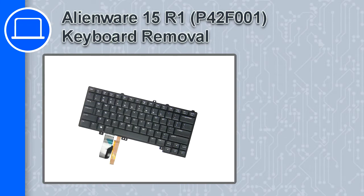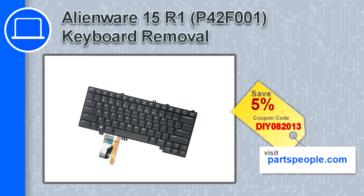How's it going, this is Ricardo, and in this video I'll show you how to remove the keyboard from a Dell Alienware 15 version R1. If you're looking for parts for this laptop, go to our website and use this coupon for a 5% off discount.